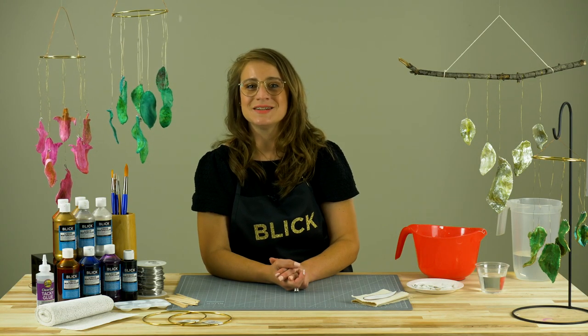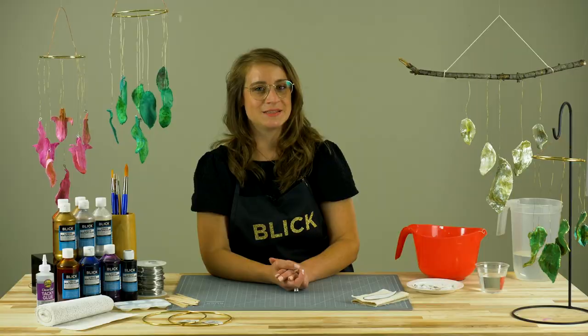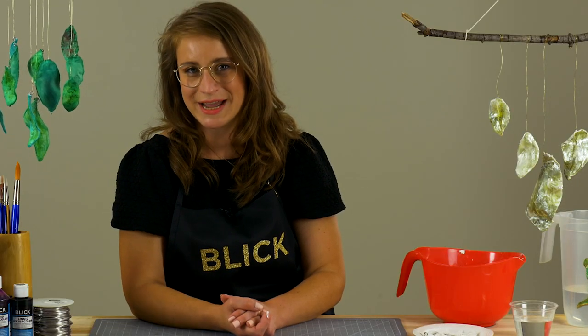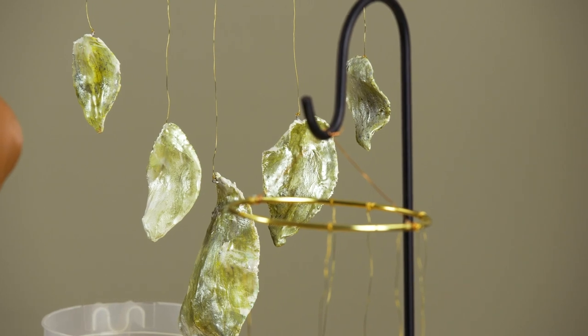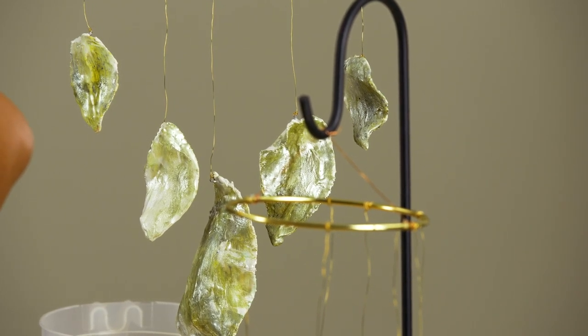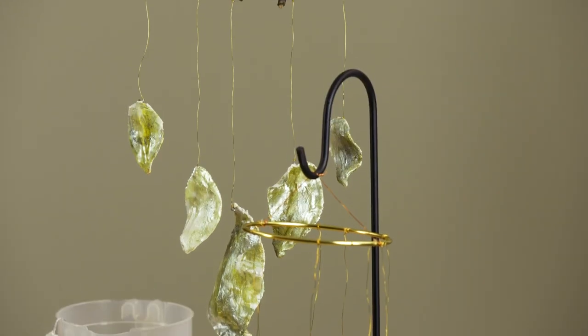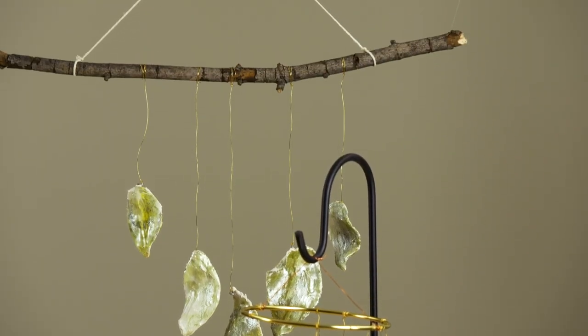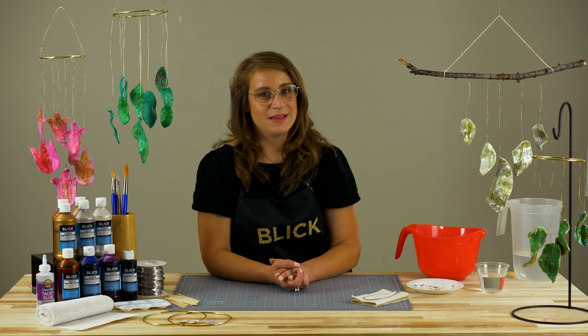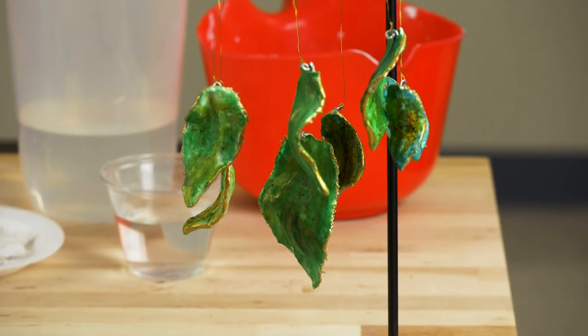Wind chimes have been a standard addition to garden spaces, dating all the way back to ancient Rome, India, and China. These early chimes were made by hanging small bells so that a slight breeze would create a tinkling sound. Creating something that looks like a wind chime is easy, but there are other considerations than aesthetics at play. Modern chimes must sound pleasant as well.